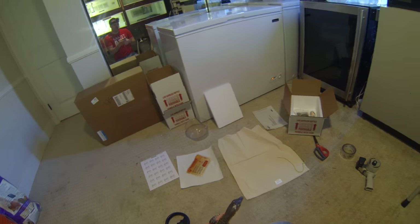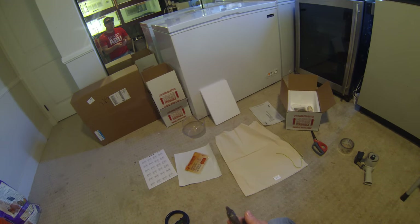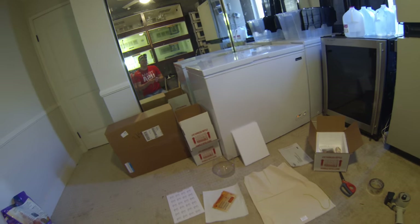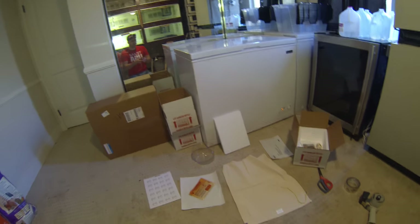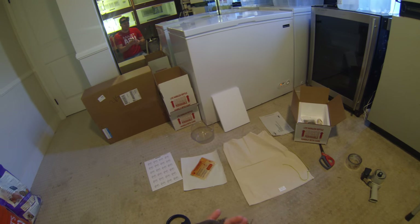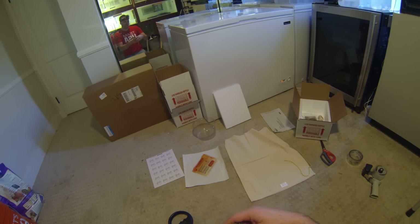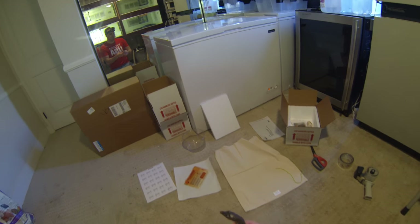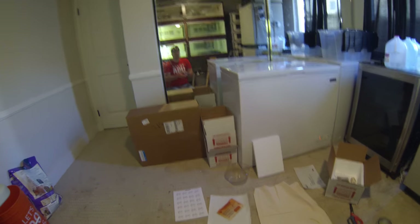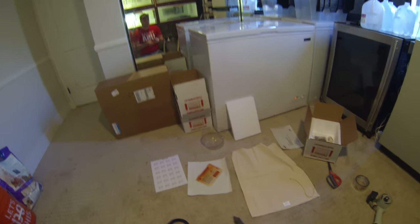I wanted to do a video on how I ship my monitors. I've had a few people ask me, especially first timers, on how they need to ship their reptiles, and it's really hard to explain. Shipping a live animal is already stressful enough, so it's not something I'm comfortable giving advice about over the phone without actually physically showing you how to do it.